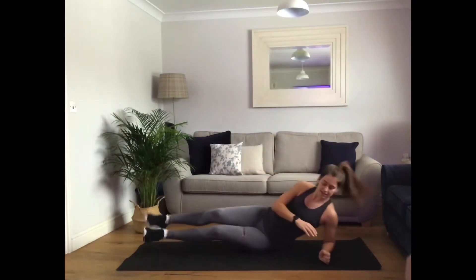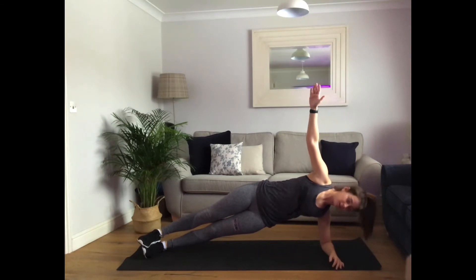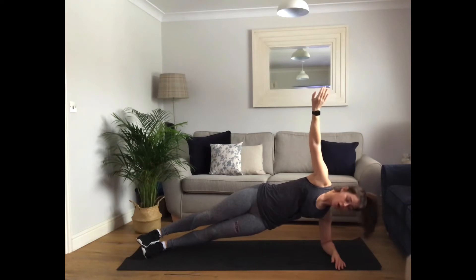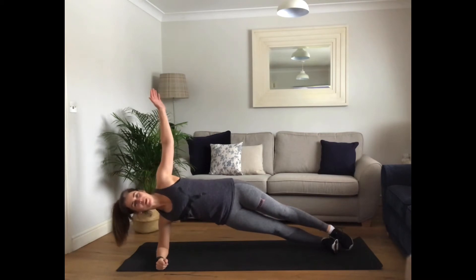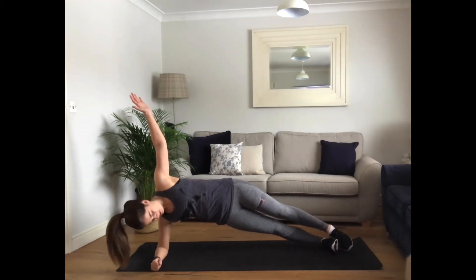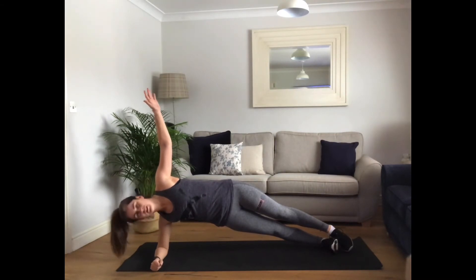Side plank — hold it tight. 30 seconds. Well done. 20 seconds left. Stay strong, you can do this. 15 seconds. 10 seconds — we're going to go across to the other side. Five, four, three, two, one. Roll it around as quick as you can. Other side. Well done. Good work. Five, four, three, two, one.